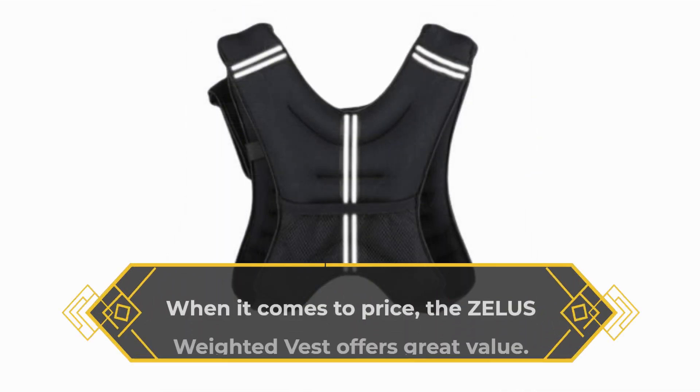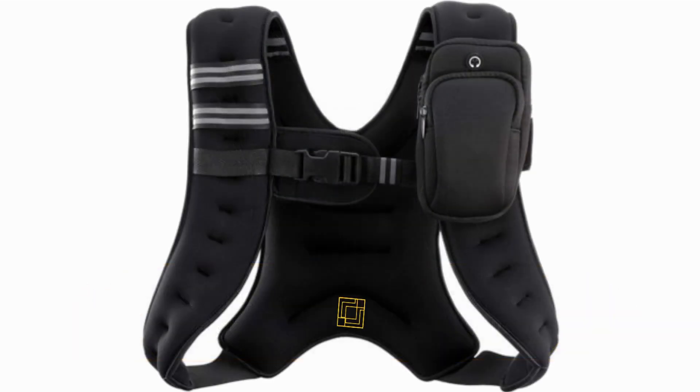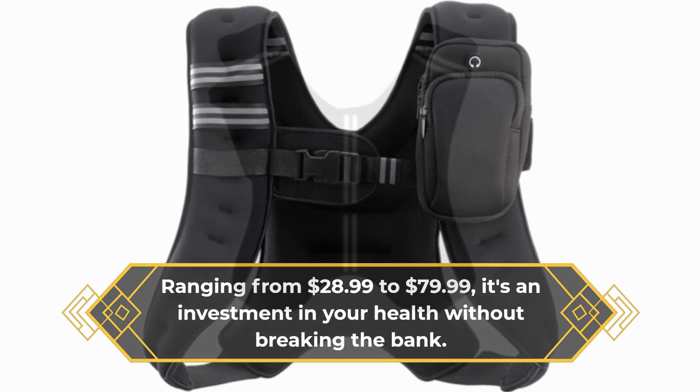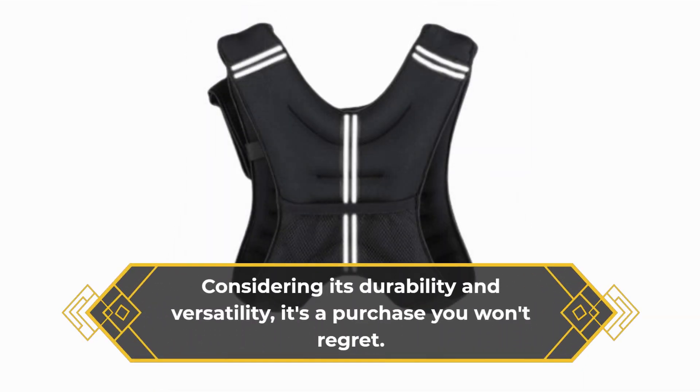When it comes to price, the Zealous Weighted Vest offers great value. Ranging from $28.99 to $79.99, it's an investment in your health without breaking the bank. Considering its durability and versatility, it's a purchase you won't regret.